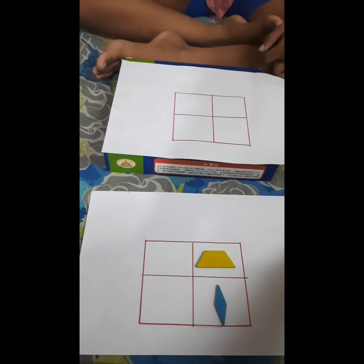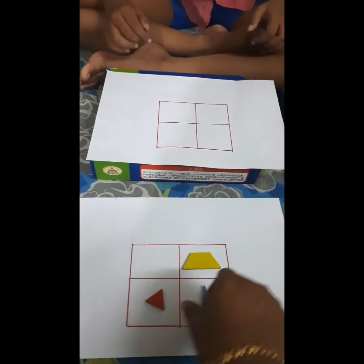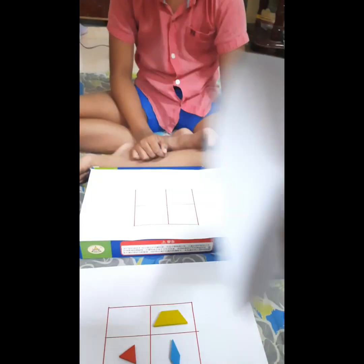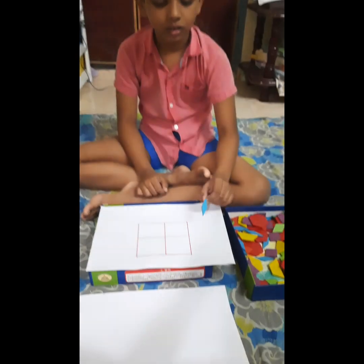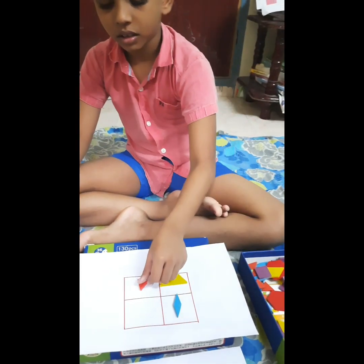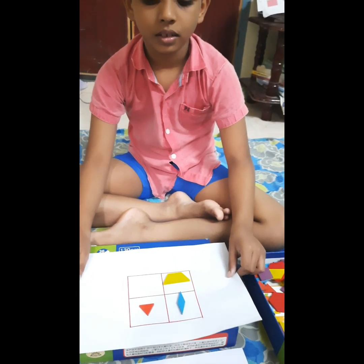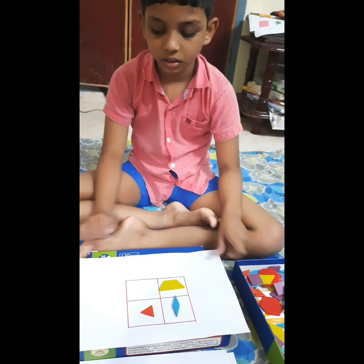Did you observe how I kept the triangle? Okay, ready — I'm going to cover it now. Keep it. Did I keep the triangle like this? No — how was it? Okay, this is the second level and it is a more complex level.